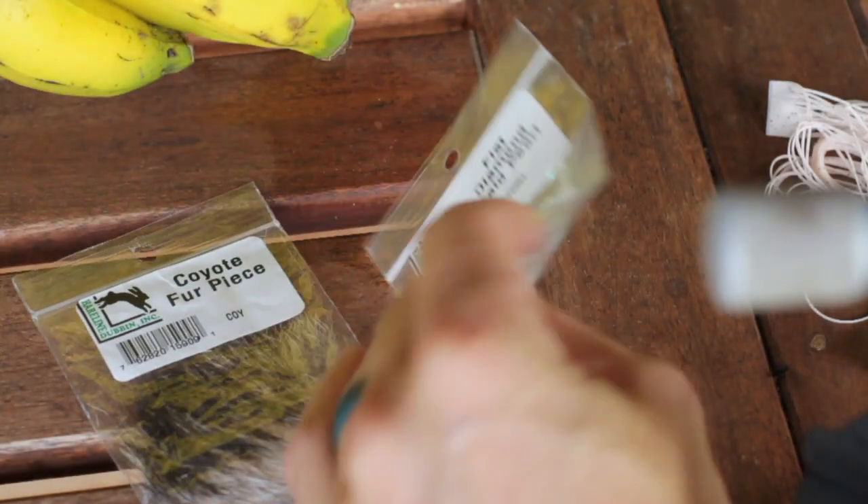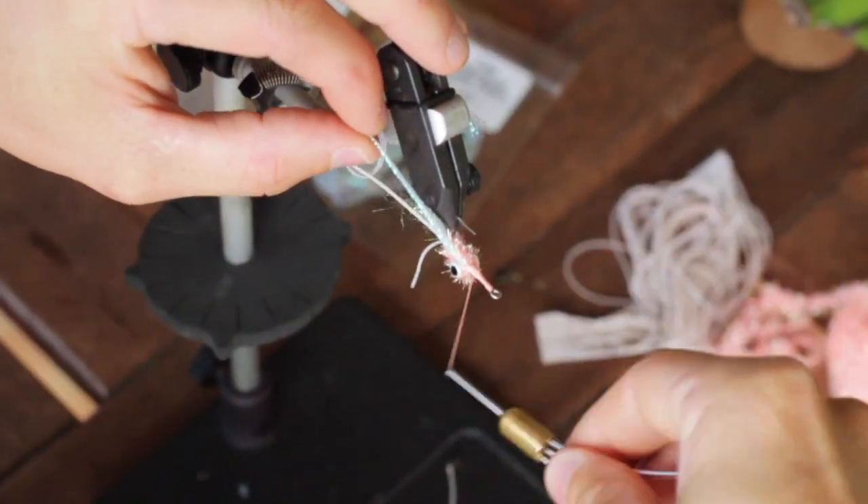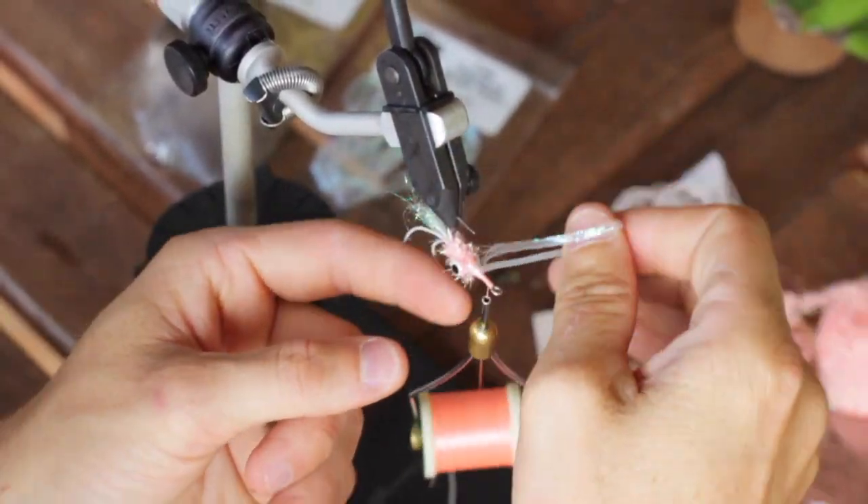Then you can go ahead and grab your diamond braid, cut a piece off and go ahead and tie this in up in front of that cactus chenille, and then we're going to palmar it forwards all the way to the eye of the hook.